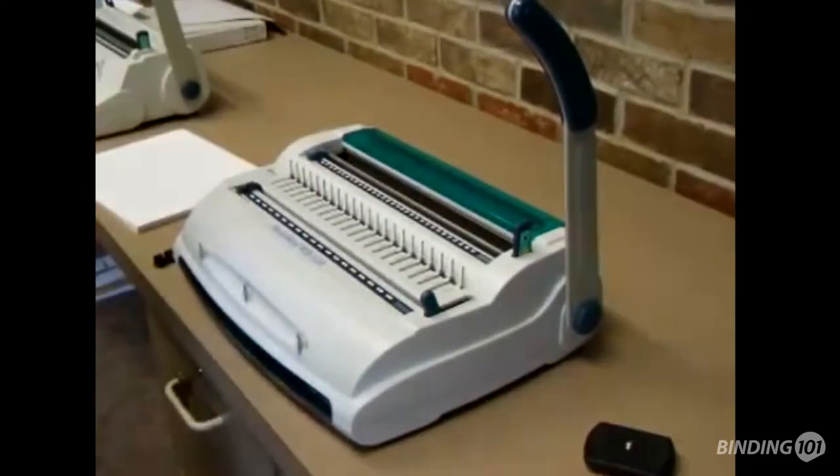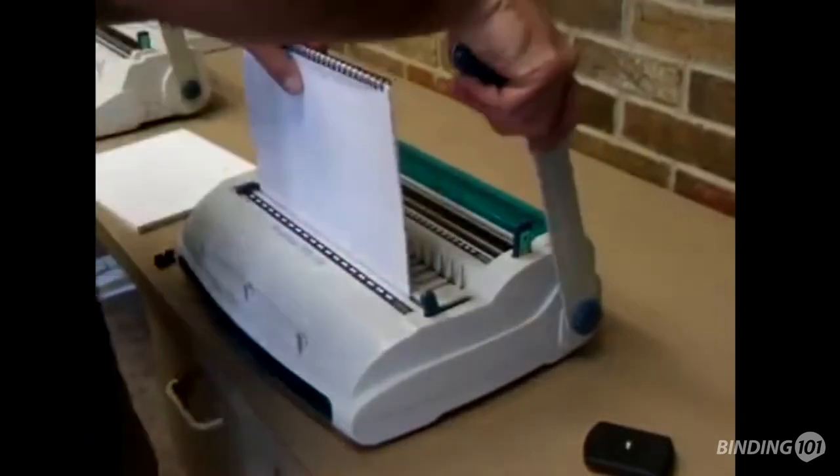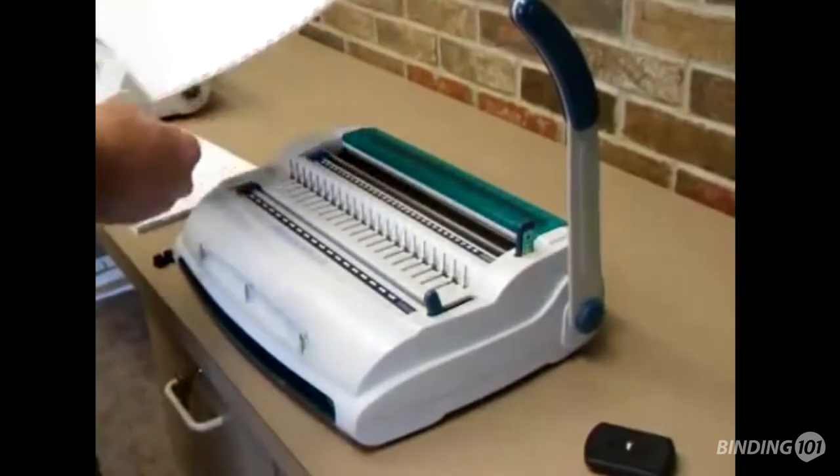Then I'll show you how to use the comb on the same piece of paper. I'm going to go ahead and put it in, pull the closer shut down, punch the holes.